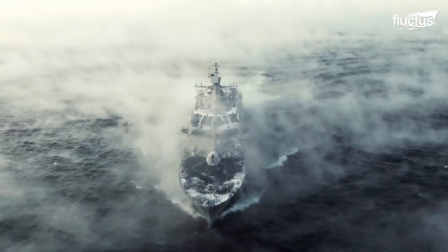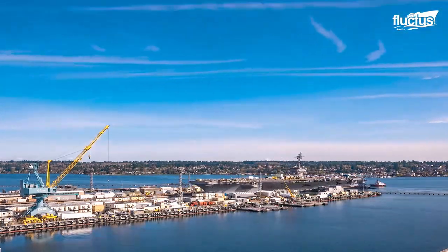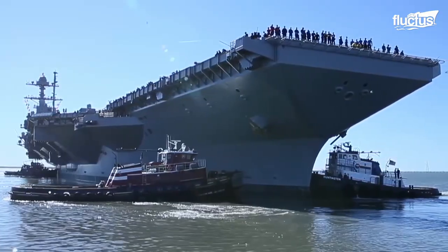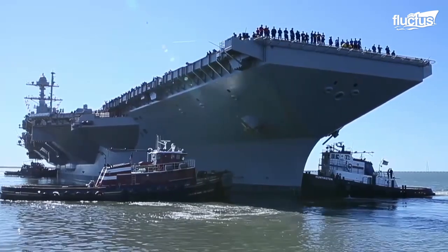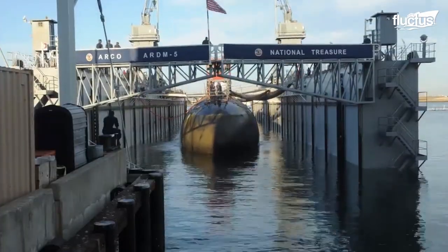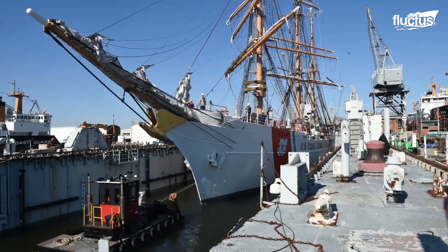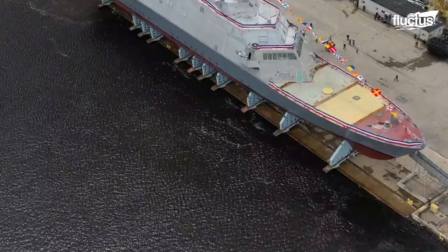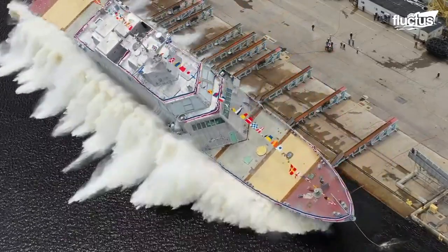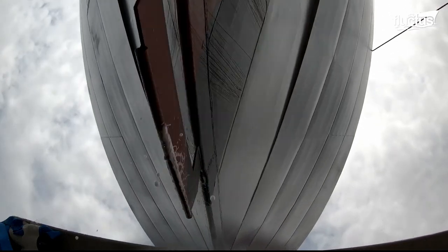Depending on the size and the ship's class, shipbuilders choose from a variety of launching methods — the technique that best suits the type of watercraft being launched and the available facilities. The sideways launch is one of the common methods used by the US Navy to float its new $600 million littoral combat ship.